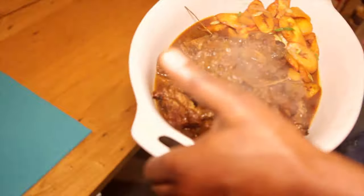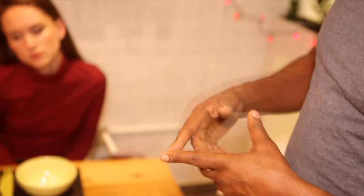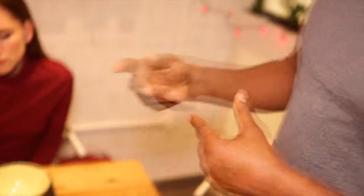A scooby snack. Stop coughing everybody — it's only a bit of chilli. A dish I grew up on, the tail of the ox — obviously hence why it's called oxtail. It does a lot of work, so it's a long cook. Back in the day when times were a bit harder, peasants were given all the off cuts. Oxtail was one of them.